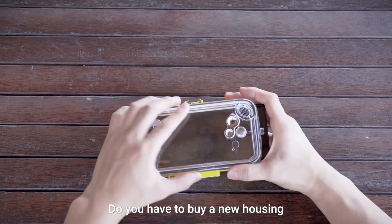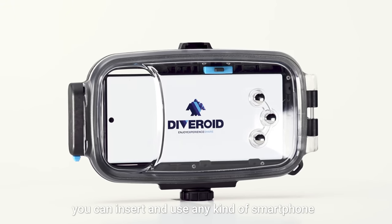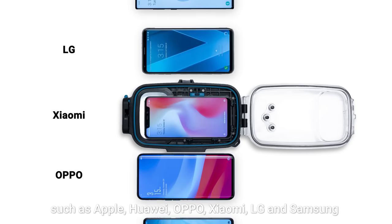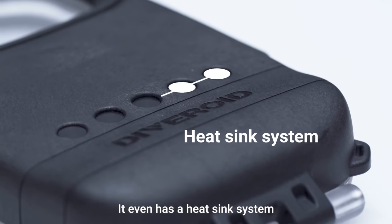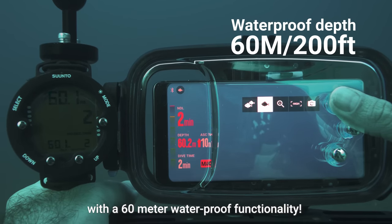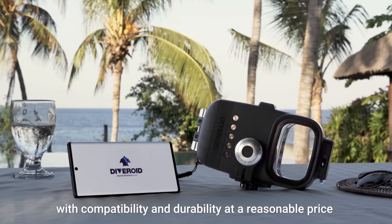Do you have to buy a new housing every time you purchase a new smartphone? With Universal Pro housing, you can insert and use any kind of smartphone regardless of the size and brand, such as Apple, Huawei, Oppo, Xiaomi, LG and Samsung. It even has a heatsink system that prevents fogging and a double O-ring structure with 60-meter waterproof functionality. Meet the best multifunctional underwater housing equipped with compatibility and durability at a reasonable price.